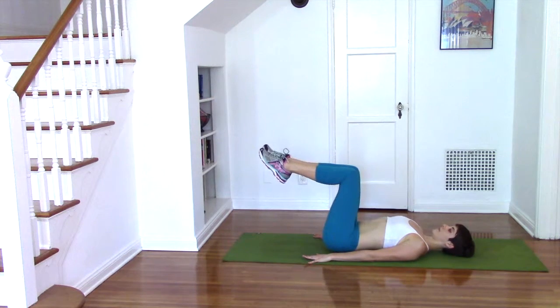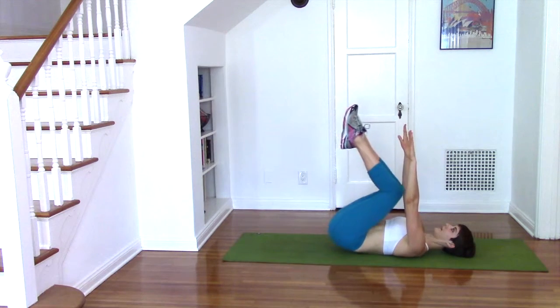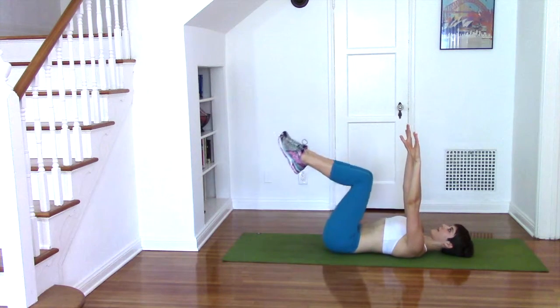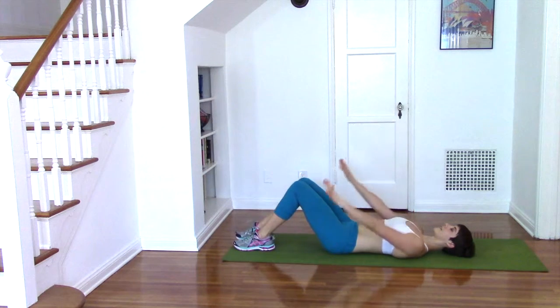Try not to swing your legs — keep equal distance between the heels and the backside in every position. To increase the challenge, simply take your hands away from the floor and lift up to the ceiling with your fingertips. Your eyes must stay up to the sky during that exercise.